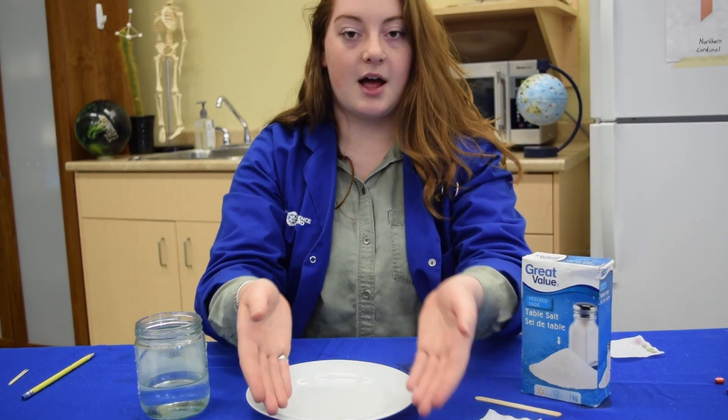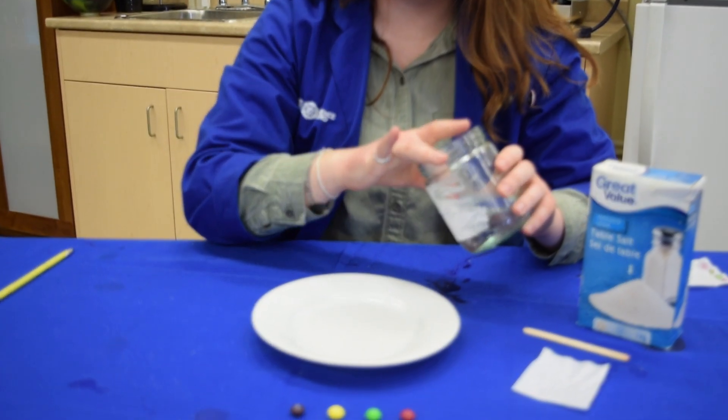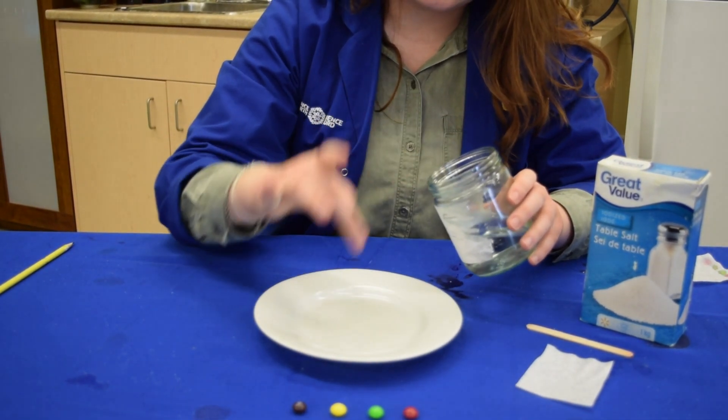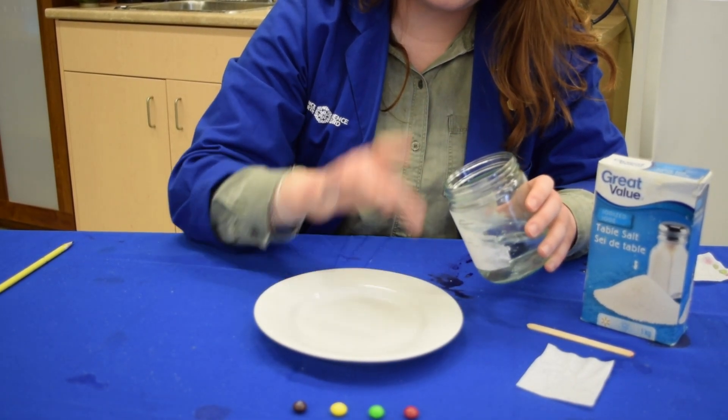First you're going to grab your coloured candies and then prepare them. You're going to take some dabs of water and dab it onto a plate to make little puddles. You're going to do this for each colour that you have — I have four colours, so I'm going to put four puddles on my plate.